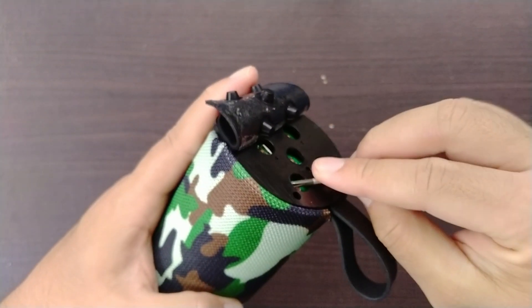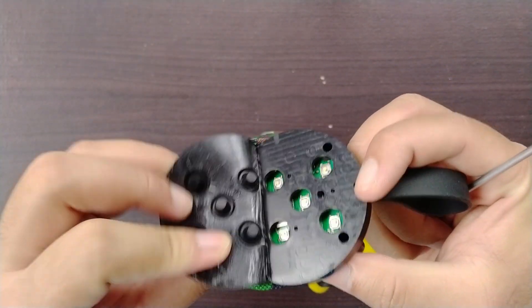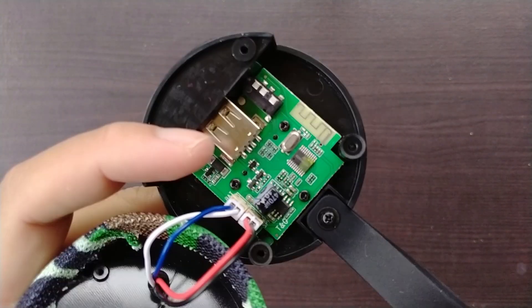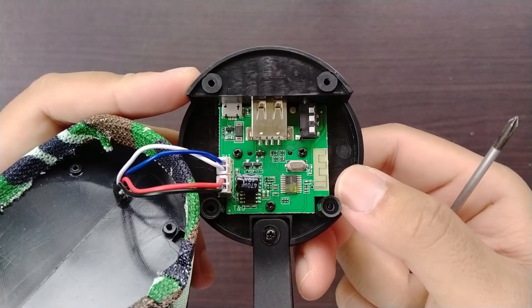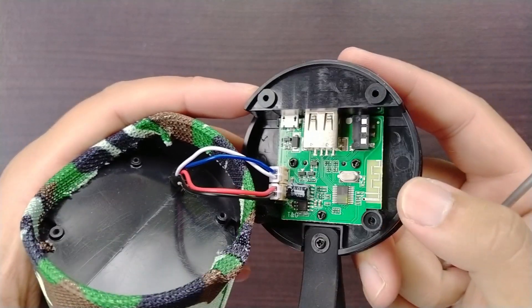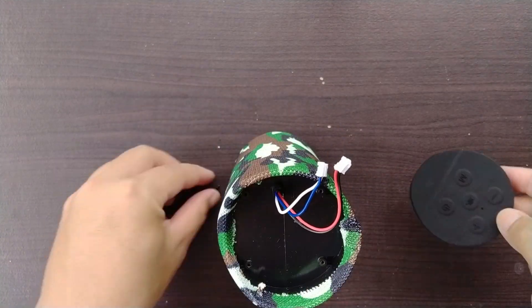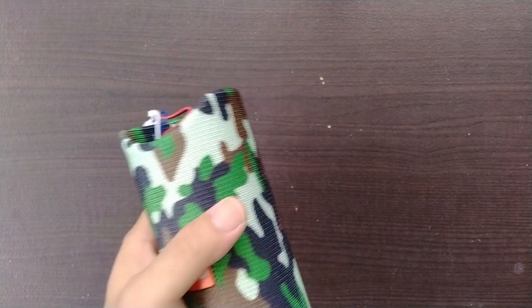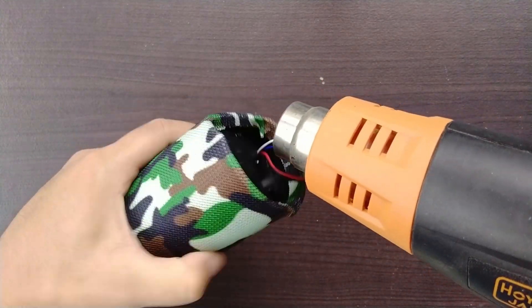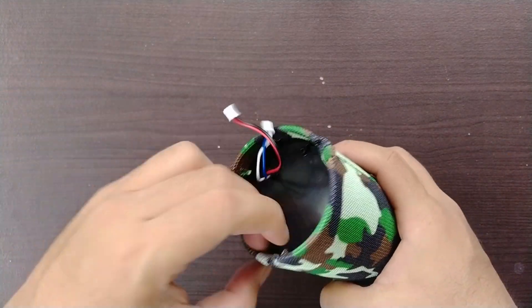I did not remove the rubber off the top because it looked like it was attached to the plastic, so I just left that on there. The blue and white wires are for the battery and the red and black is for the speaker. I used my heat gun once more then I slid off the fabric that was covering the plastic body.